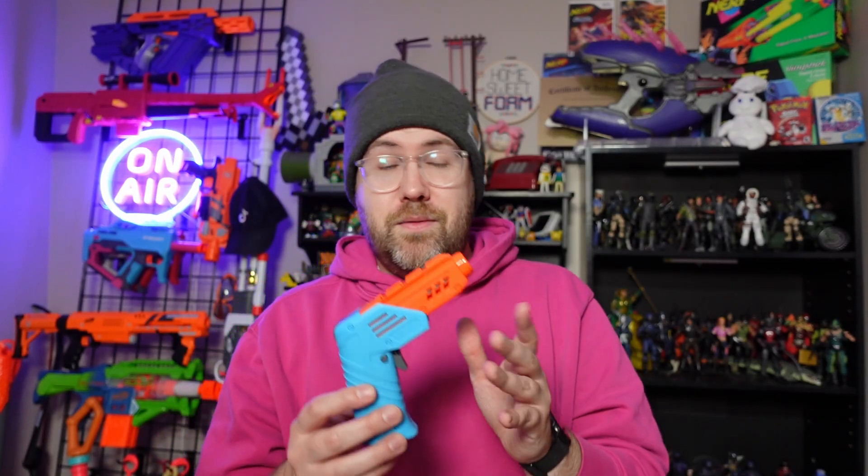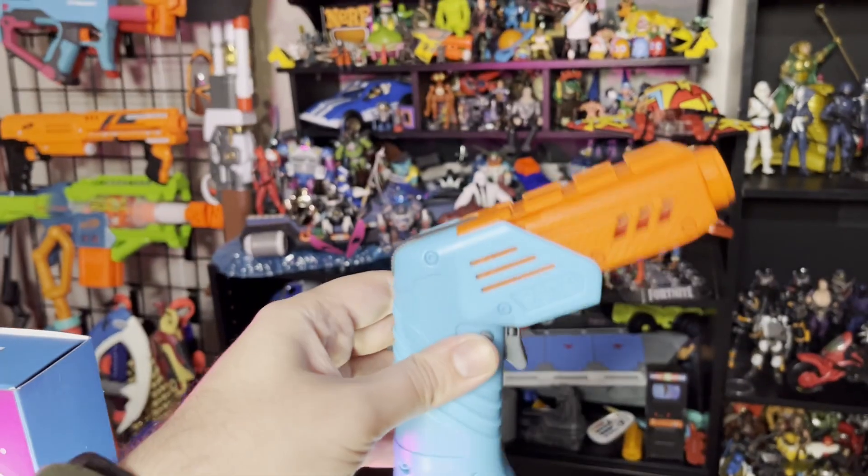Let's talk about three of the things I love about this blaster. First is the fact that it has an amazing little gimmick that doesn't necessarily need to be there, but isn't overly complicated, and that is the flip-up barrel mechanism.